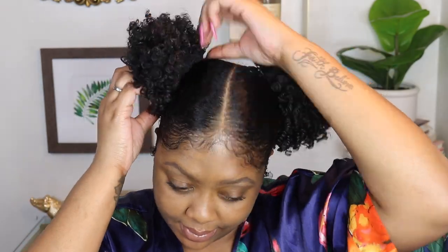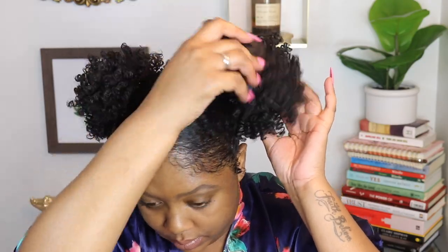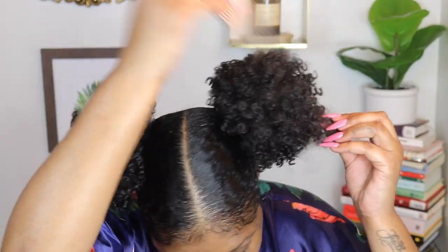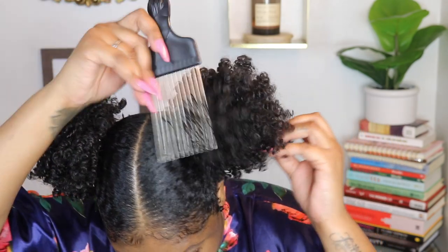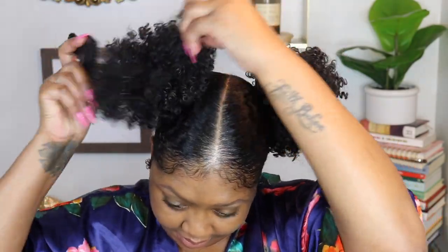Then we're going to apply the other puff to the other side. Of course, I've got to pull out my favorite afro pick — we need to name her, so tell me in the comments what you think her name should be. I'm thinking Nay Nay. I'm just going to pick it out so you can see the difference in size. It's cute either way, but for those that want a little extra volume, picking it definitely gets it to your desired size.